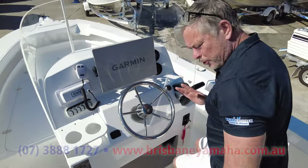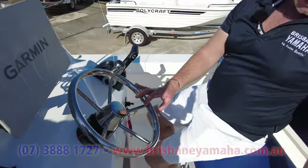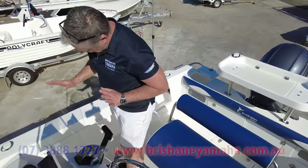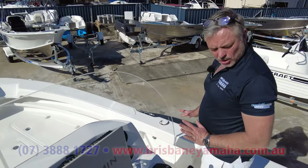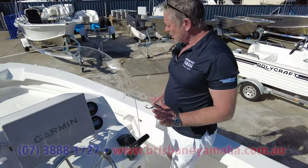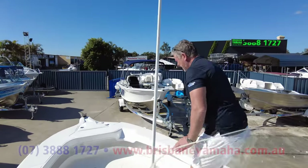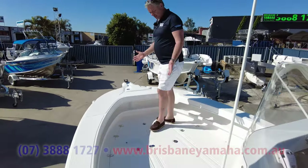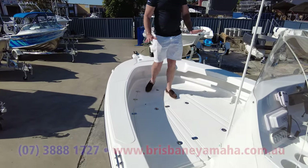It is a true two person seating position and it'll take six people. Stainless steel, high quality cleats, everything. Rod holders — just perfect because it's set up as you'd want. Look at this casting deck — it is massive, all non-slip, all moulded.